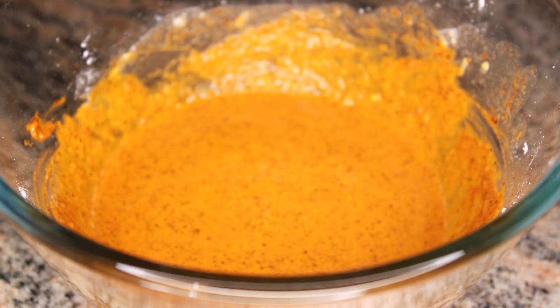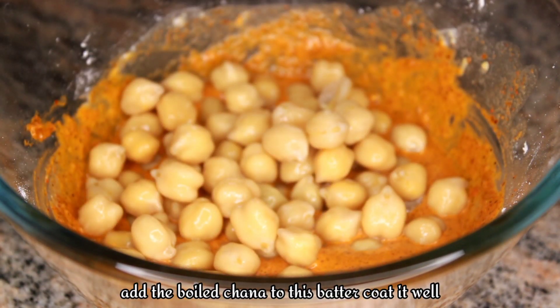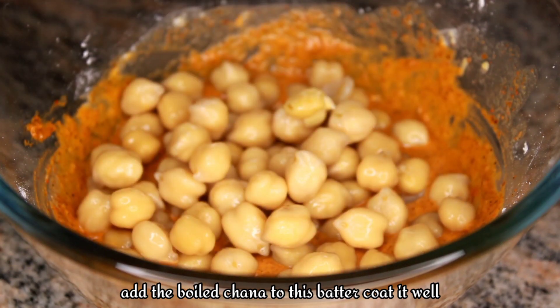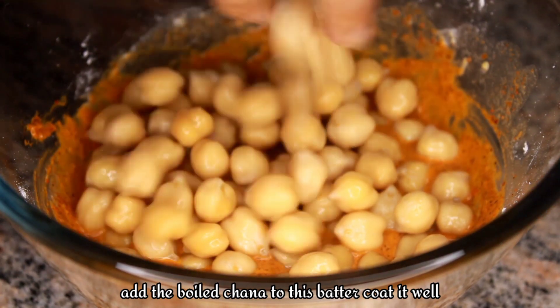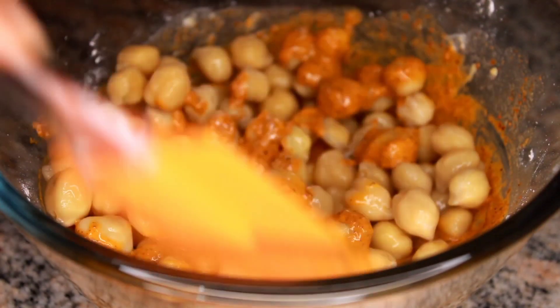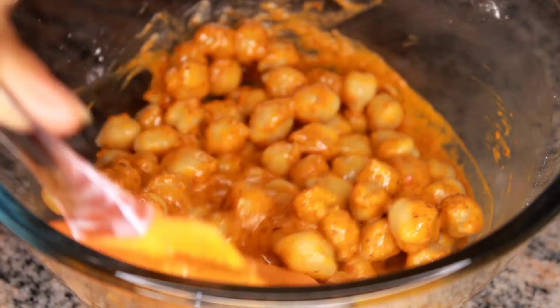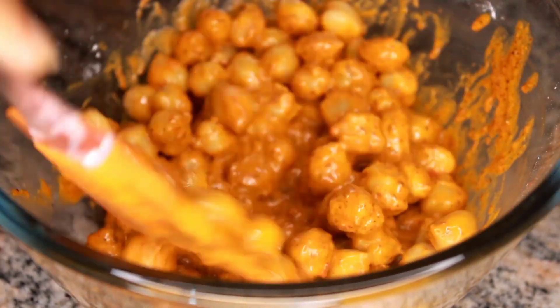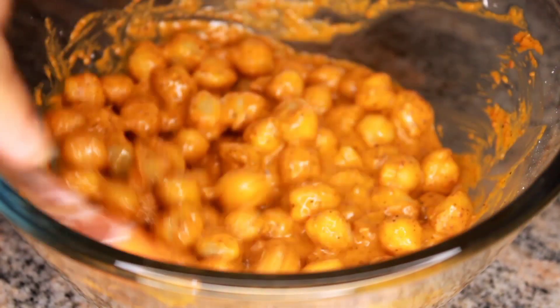Put the pepper on the hot water. I'm going to add a half onion.